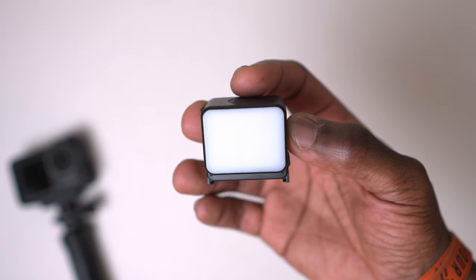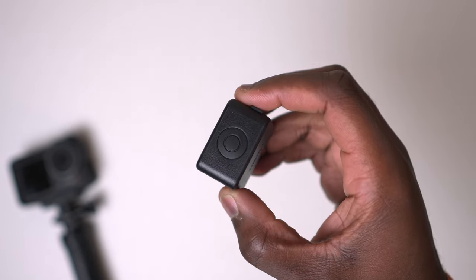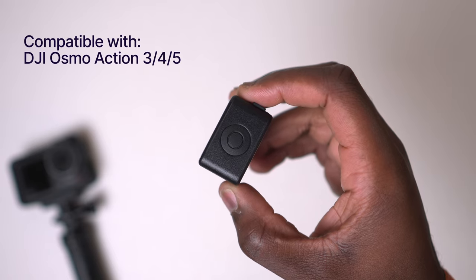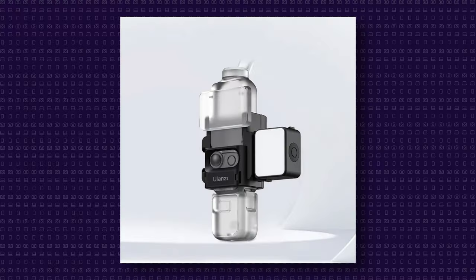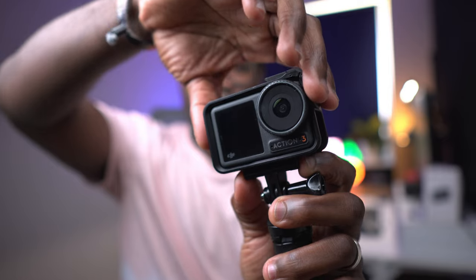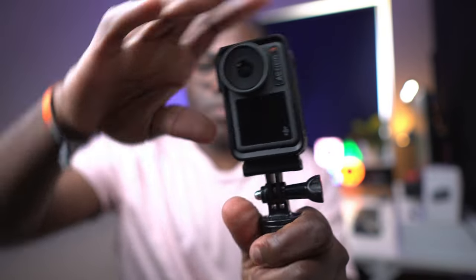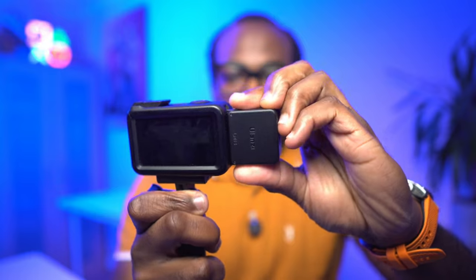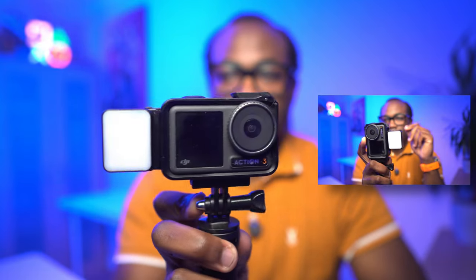The first thing you'll notice is just how compact, lightweight and portable it is — perfect for cameras like the DJI Osmo Action 3, as well as the Action 4 and 5, and with the expansion adapter that you can get from Ulanzi, the Osmo Pocket 3 as well. If you're used to the quick-release magnetic design on the Osmo Action cameras, then this light features that same quick-release magnetic design, making it super easy and familiar to attach and detach, so if you're on the go you're not wasting any time setting up.